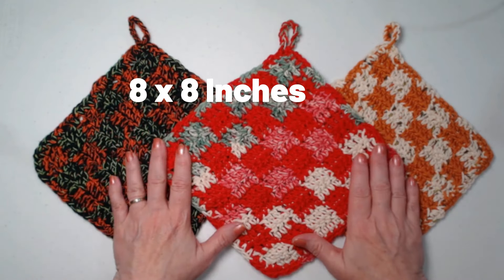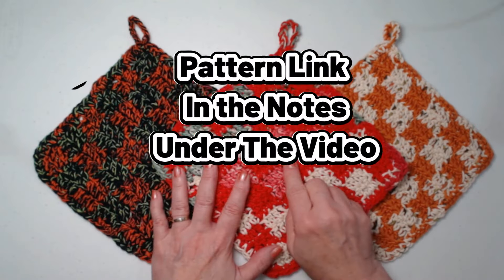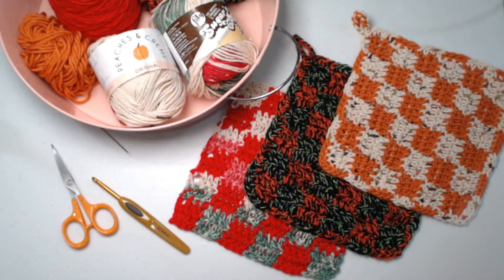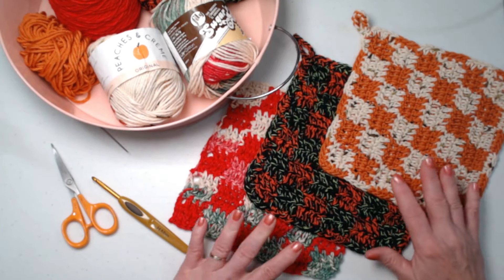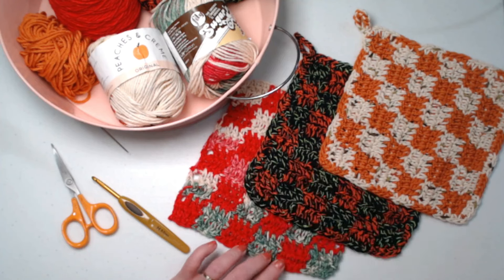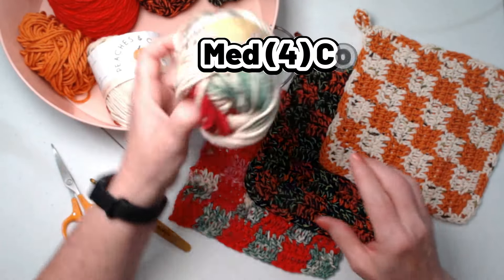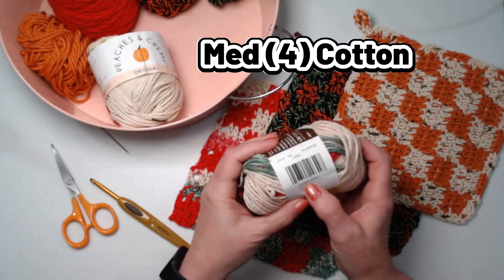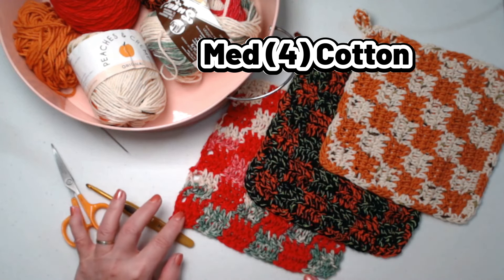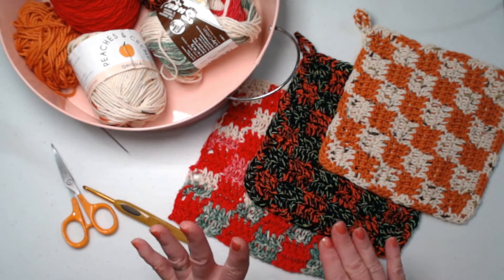This is our checked hot pad — it measures 8 by 8 inches, a nice size. You can find the pattern on my blog and I'll put that link down in the notes. Each one is made with two different colors of cotton yarn. I've used Sugar and Cream in the colorway called Holiday Stripes and red, which is what we're going to use for our demo today. This is an unfinished square — you can make them one layer or two, and we're going to make a two-layer one today to show you how to do that.